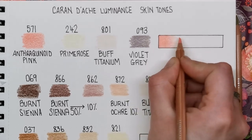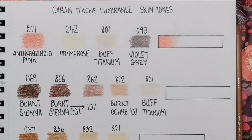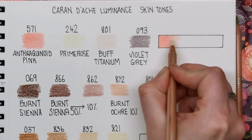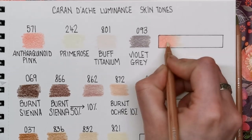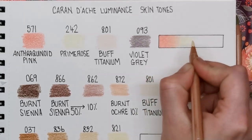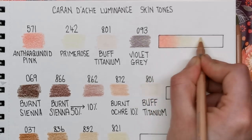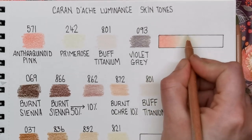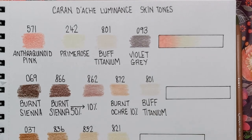I'm being very light when I bring the pink out here because it has to blend with the primrose, which is much lighter in tone. So once you've put your pink down, looking at primrose number 242, going over half of the pink will start to naturally tone it down and blend it out. But we are going to need the help of our next colour, which is buff titanium. The violet grey is an optional extra to tone down the pink further if needed. There is a definite line between the anthraquinoid pink and the primrose — they're so far apart that they don't tend to blend quite as naturally as other colours.